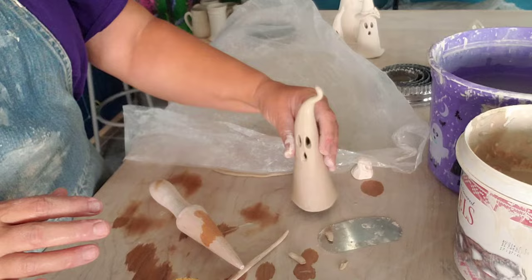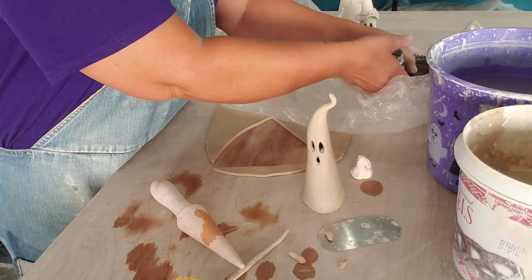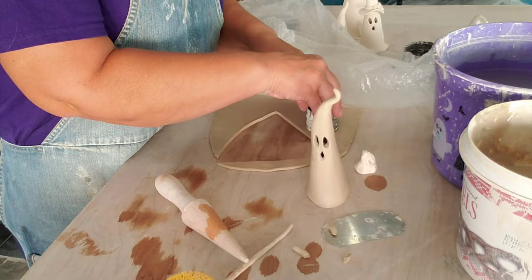So if I wanted to add a little witch hat to this, I have a whole bunch of cookie cutters in all different sizes. I'm going to pick this one — actually this one might be too big, I have other sizes. There it is — that's better. So I'm going to come over here and cut out a hat, just going to cut out a circle.